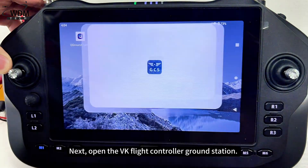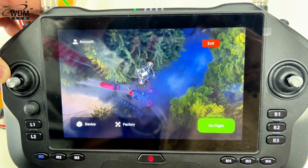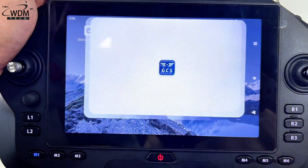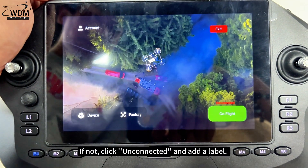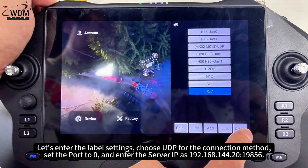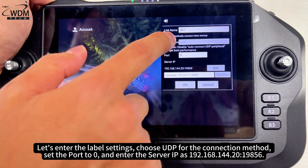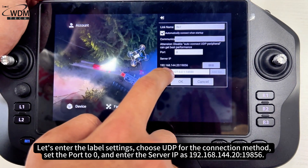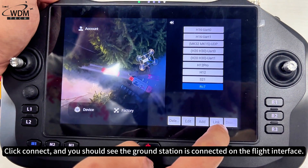Next, open the VK flight controller ground station. The ground station will automatically recognize and connect to the remote controller. If not, click unconnected and add a label. Enter the label settings, choose UDP for the connection method, set the port to zero, and enter the server IP as 192.168.144.20:19856. Click connect and you should see the ground station is connected on the flight interface.